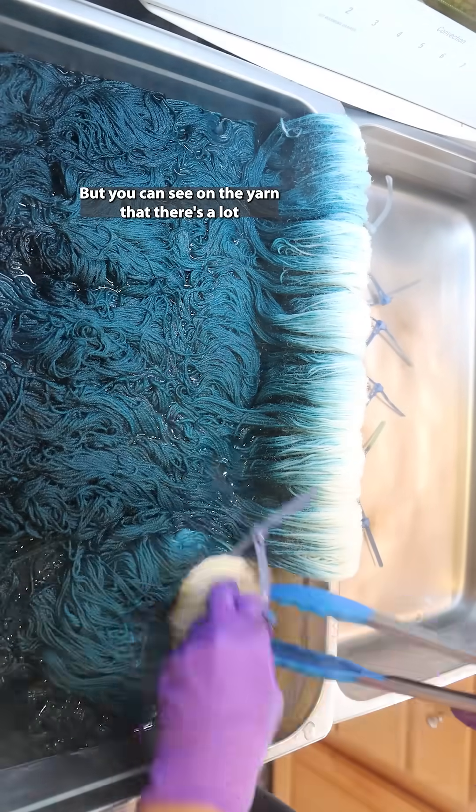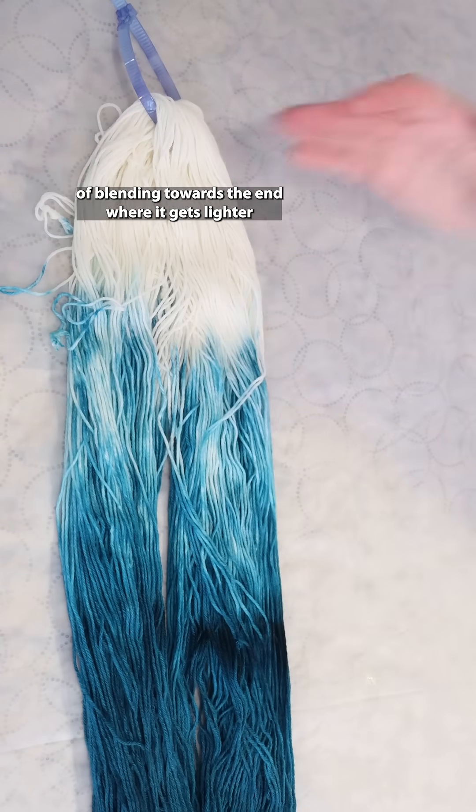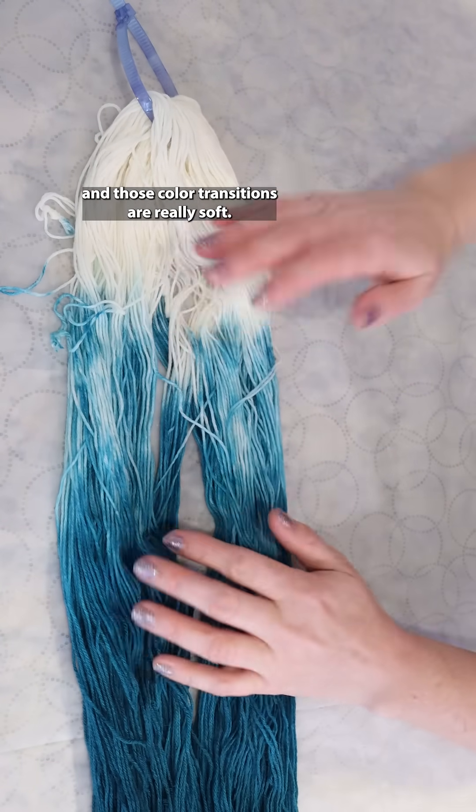But you can see on the yarn that there's a lot of blending towards the end where it gets lighter, and those color transitions are really soft.